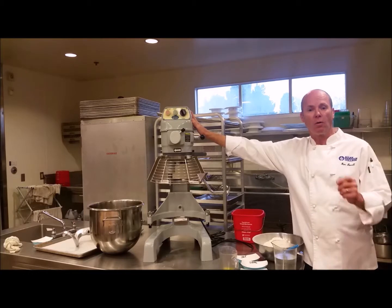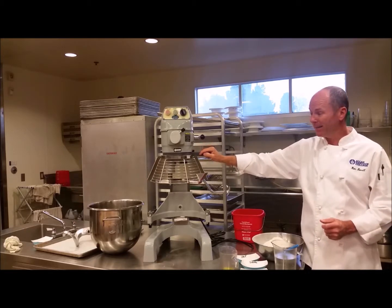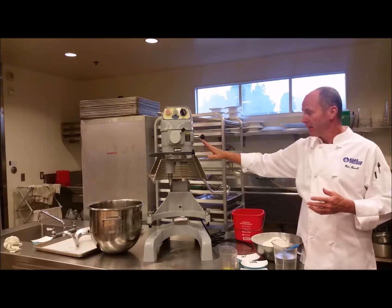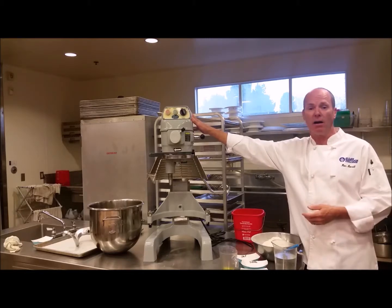You may remember our old mixer was a Hobart mixer and it didn't have a safety cage. It was a lot more dangerous and this one is just a much better unit and it's much safer. This mixer doesn't know the difference between your hand and flour or dough, so you can take your hand right off.